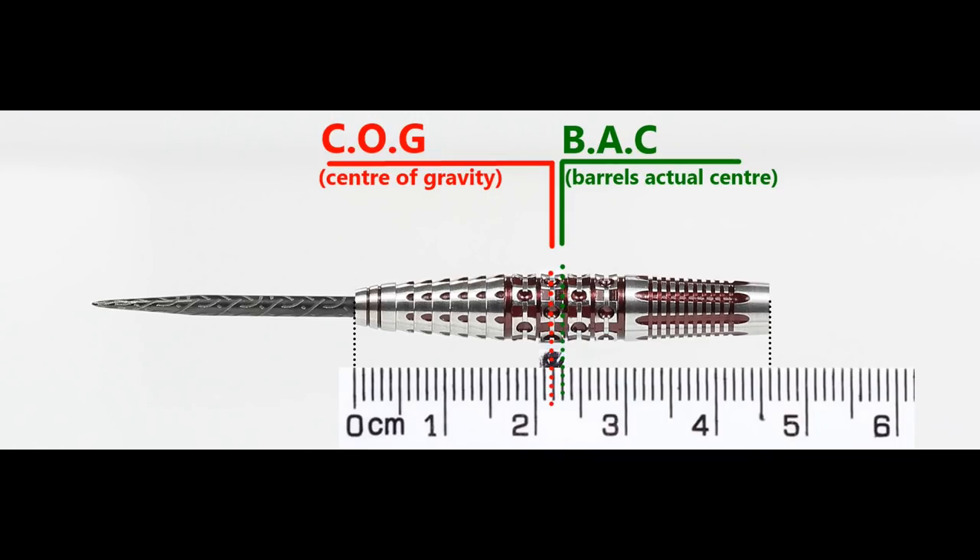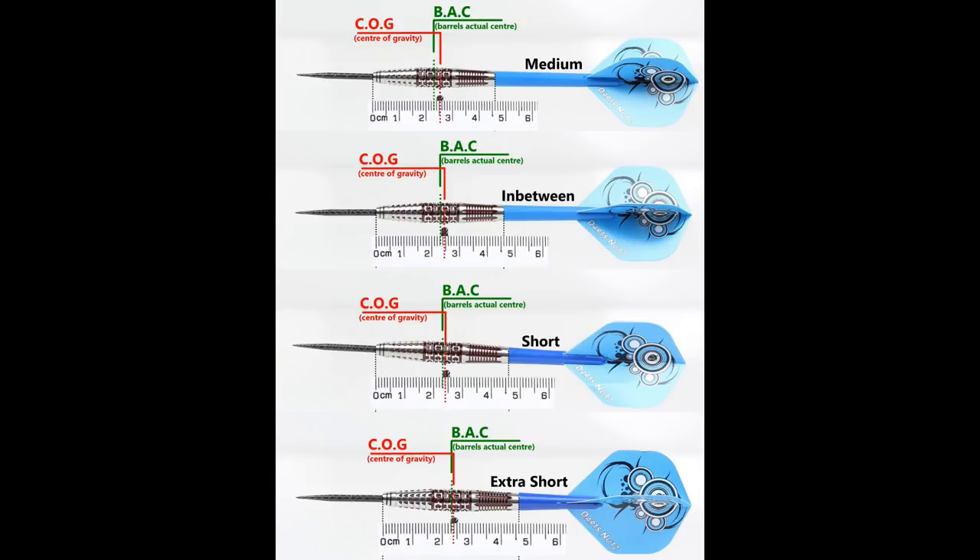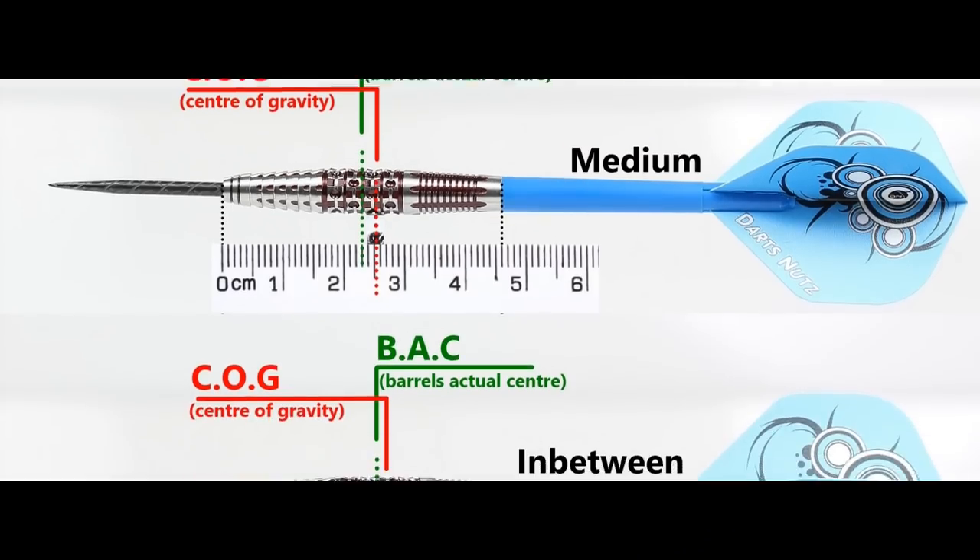With nothing attached, the balance is just a little front of the centre point. With the supplied setup it moves slightly behind the centre. This is also tested with medium, in-between, short, and extra short stems and standard flights.